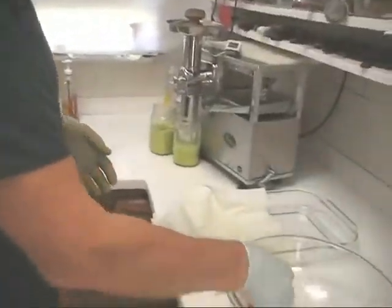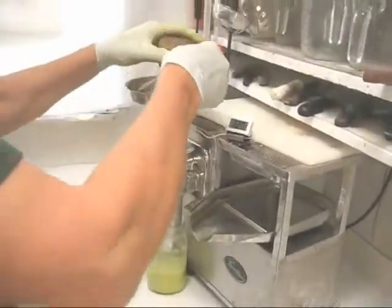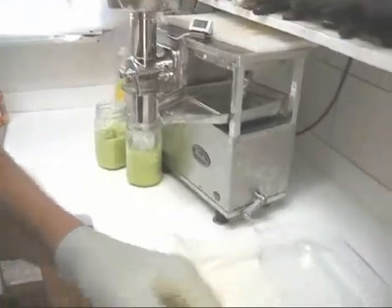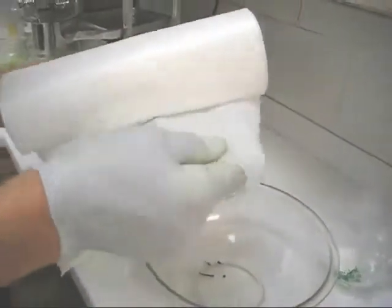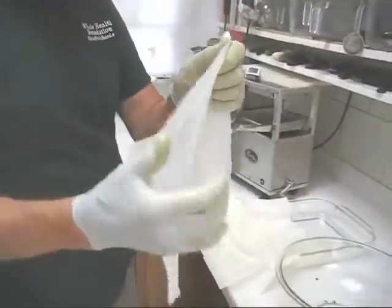The first thing I'm going to do is finish shredding the apples. Now I'm going to use the new bamboo liners that I've had custom made. They're 12 inches square, and in one direction they stretch a bit, in the other direction they're very, very strong.